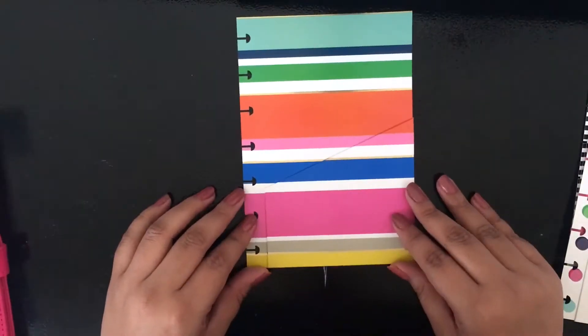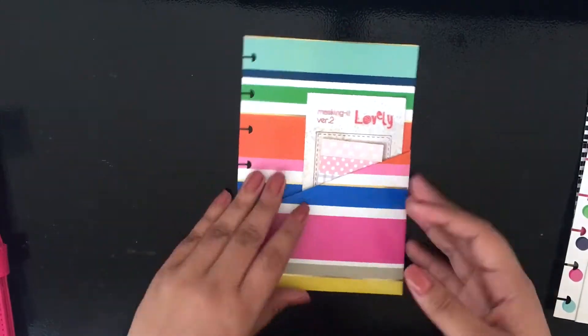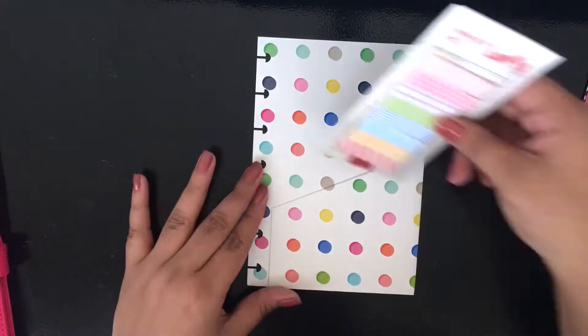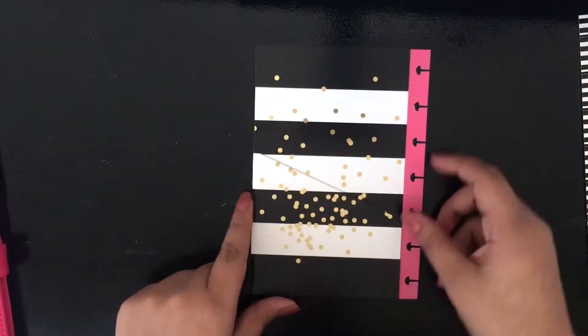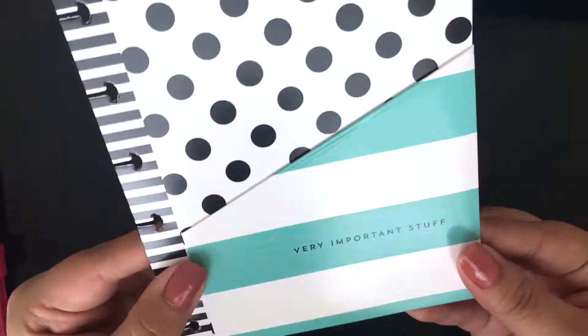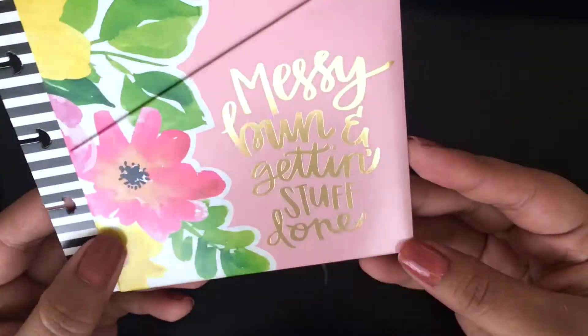The pack comes with five of them. I'm showing you guys the designs — I put in some little sticky notes to give an idea of the sizing. They're super cute. There's a striped one, a really cute bright polka dot one, and a black and striped one with little gold foiling polka dots — or glitter, it looks like glitter to me. There's a teal one that's very cute for important stuff. And my favorite is the one that says 'Messy bun and getting stuff done' — so cute.